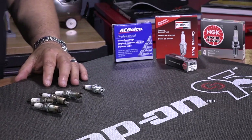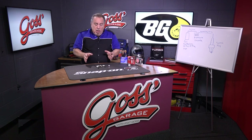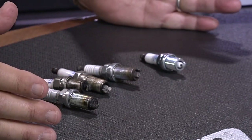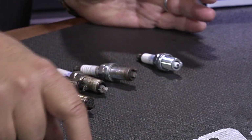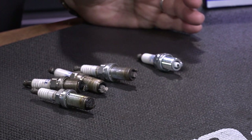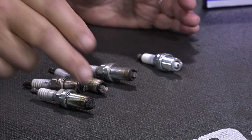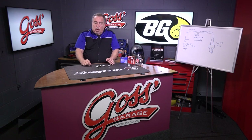Here's a trick: when you're removing the spark plugs, make yourself a piece of cardboard and label it with a little hole — just cut an X in it so you can shove a spark plug down through it — but lay it out in the configuration of your engine and number each one of the spark plugs.